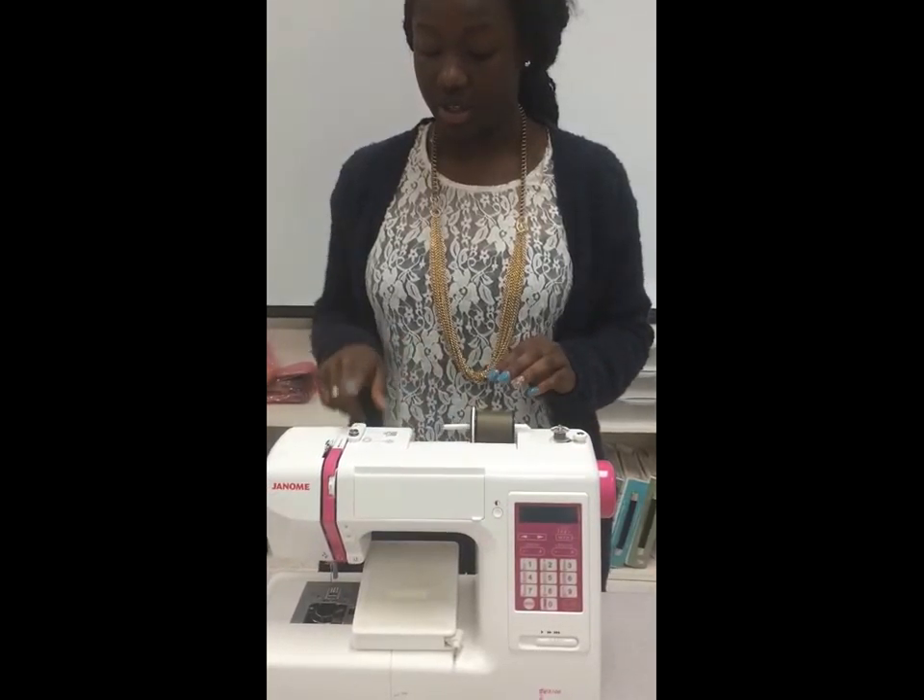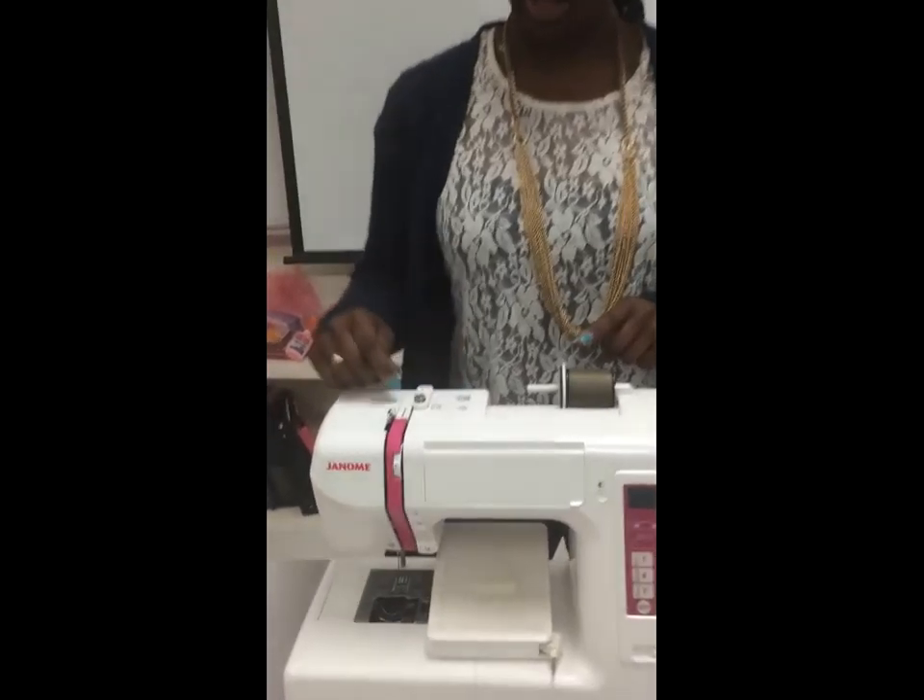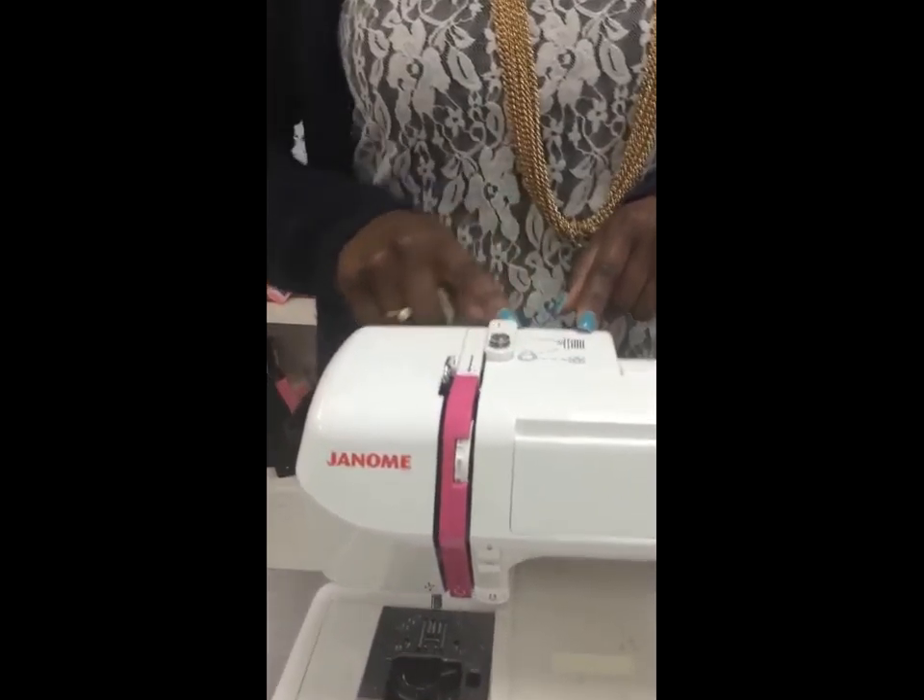Now we have our thread guide. You take your thread and guide it through the machine. This is your guide — it has directions marked on it.